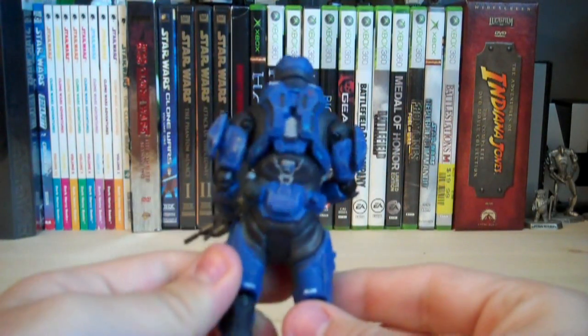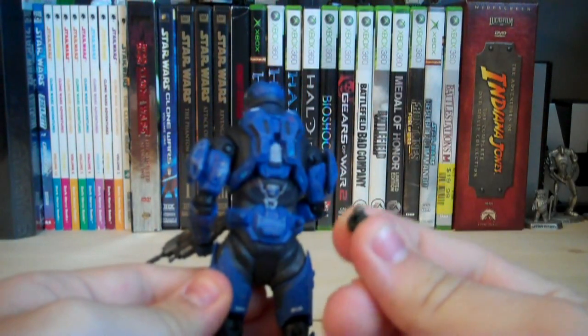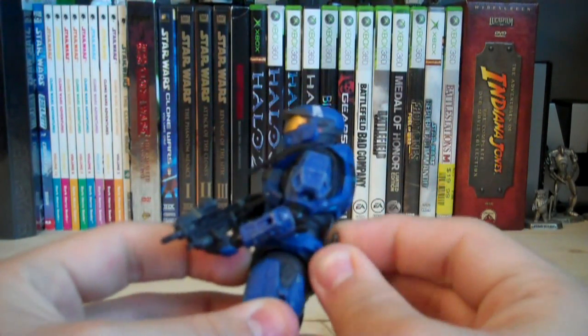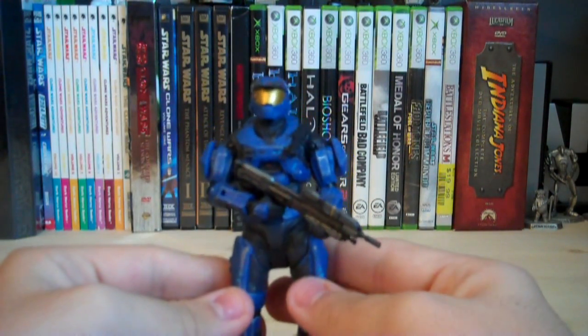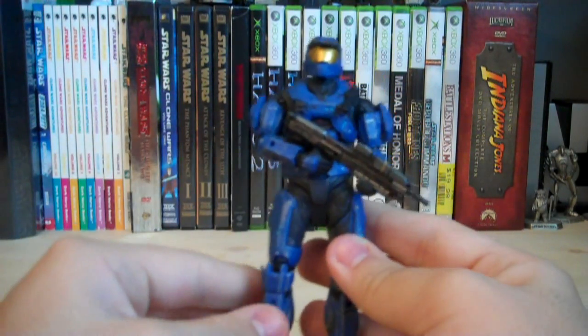The last accessory he includes is a grenade, which you can display on these two pegs on his hips. That's all he has accessory-wise. The new parts about this figure: the only things that are really new are the head sculpt, the shoulder pads, and the chest plate, as well as the body being a complete repaint.